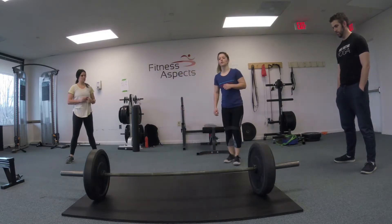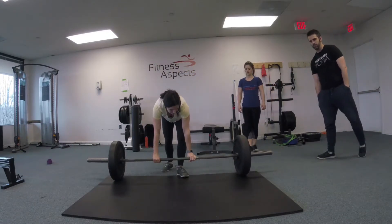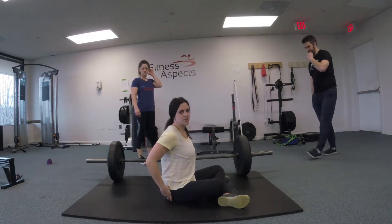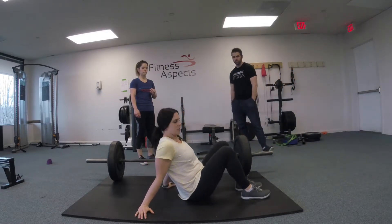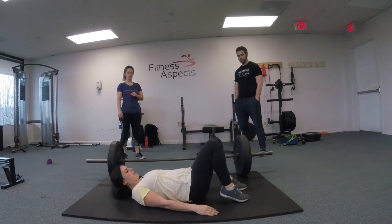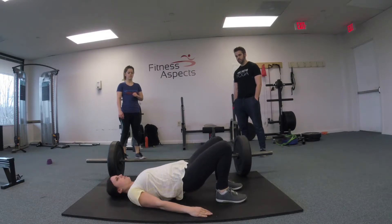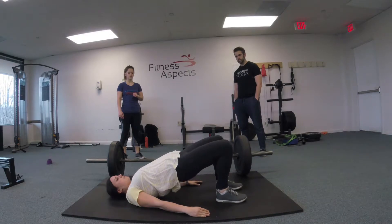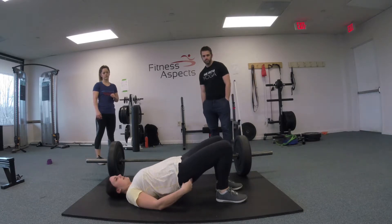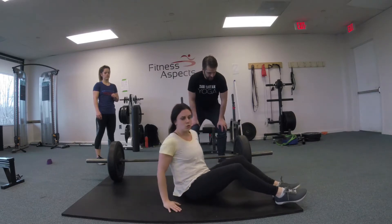The next thing we're going to do to activate the glutes is a glute bridge. We've gone over the glute bridge before, but it's a really important exercise to activate the glutes because that's going to drive your pelvic deadlift. Go on your back, feet hip-width distance apart, bring your feet in, squeeze the glutes first, and then use that to push yourself up off the ground. Squeeze and push — you want to make sure you're contracting and using that to drive yourself up. Do a two-second hold at the top, and do about 20 reps.